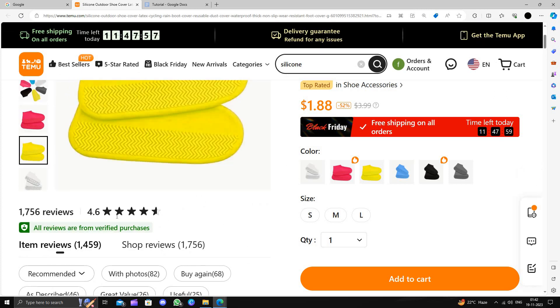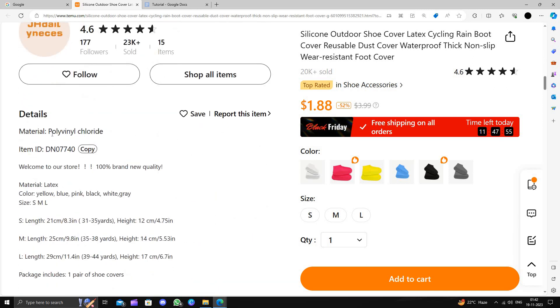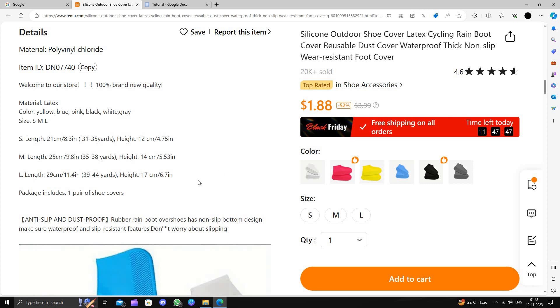You can see the reviews — they are 4.6 stars, which is very good. If you see the detail, it has made of polyvinyl chloride. It comes in 3 sizes, so you can just buy for your size, whatever size yours. The sizing options all have the same costing.